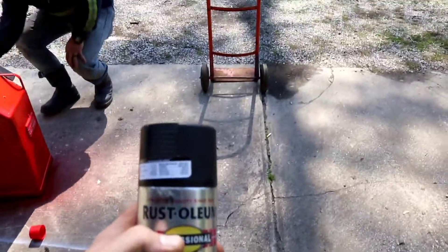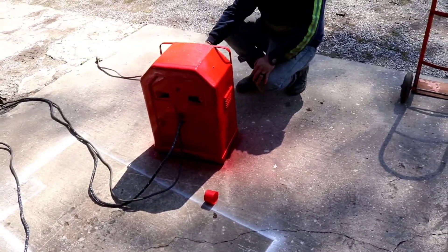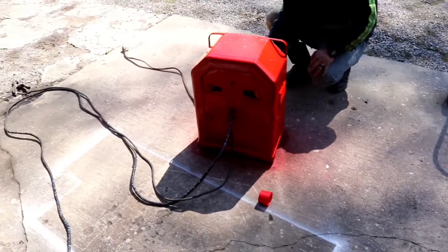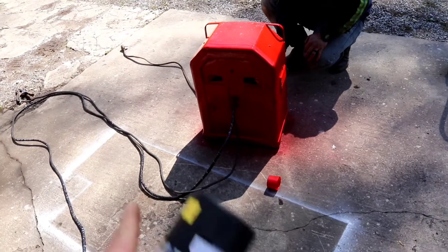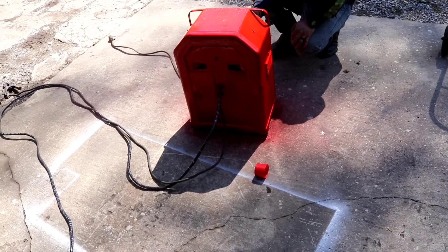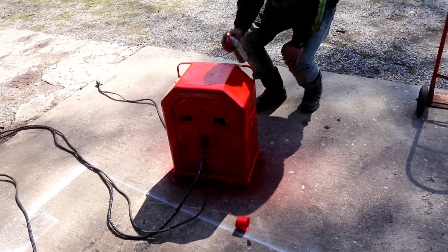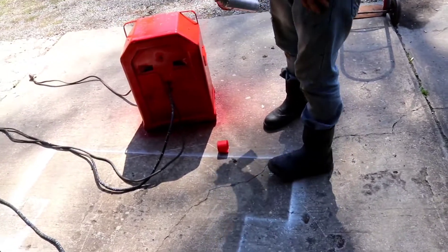We came to the conclusion that we want to paint the dolly black — it'll give it an offset color. The faceplate is clean and dry and we're going to put it back on as soon as everything dries. We're going for cheap, not a fabulous look, but I think it looks good and it's going to do its job.